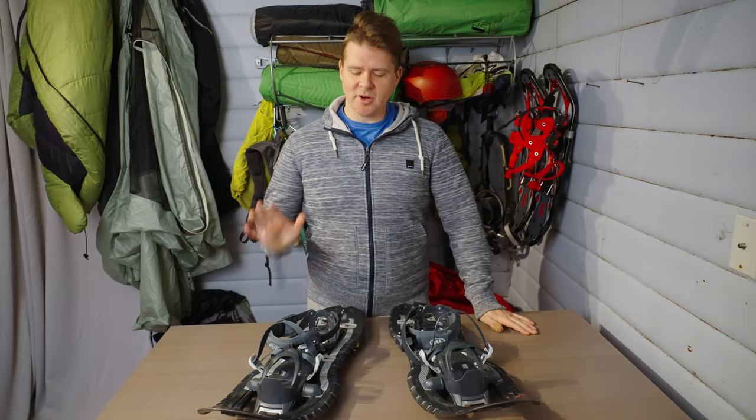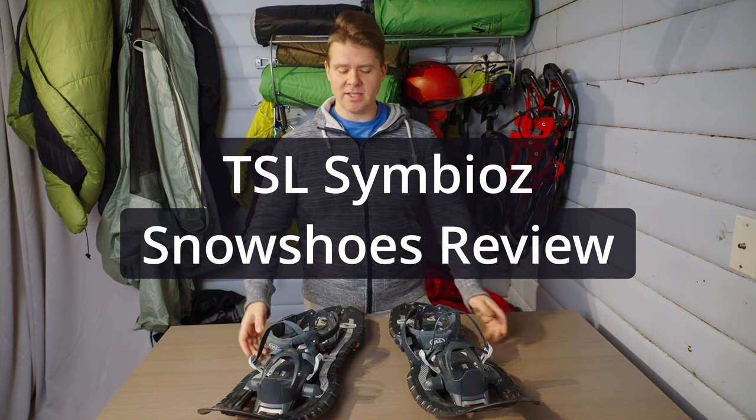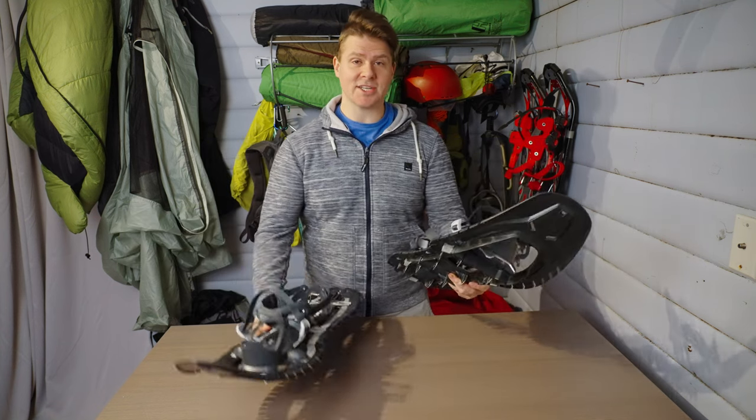Hello, my name is David. On this episode I'll be doing a review of the TSL Outdoors Symbiose Snowshoes. I've been using these now for a couple of years. These are fantastic snowshoes. They have a bit of a drawback to them, and we'll get to everything.